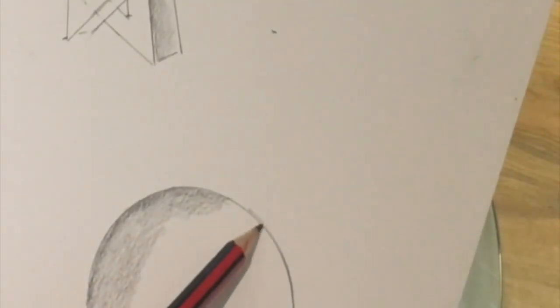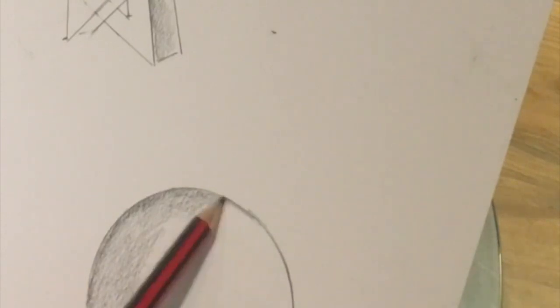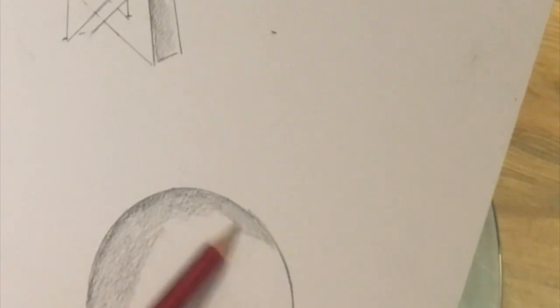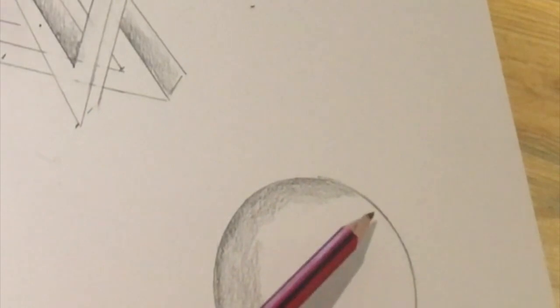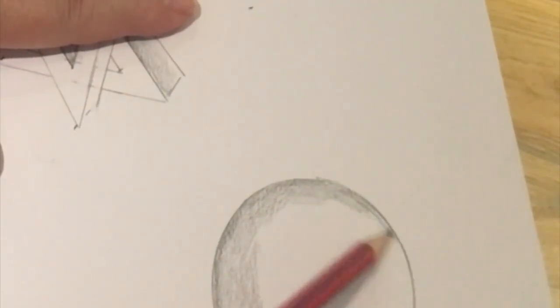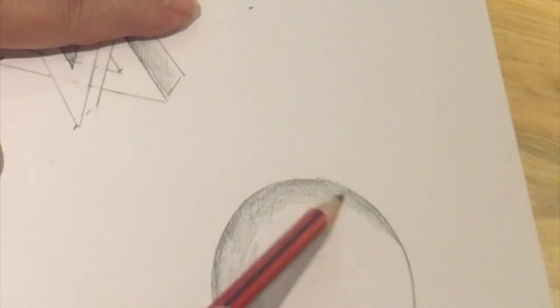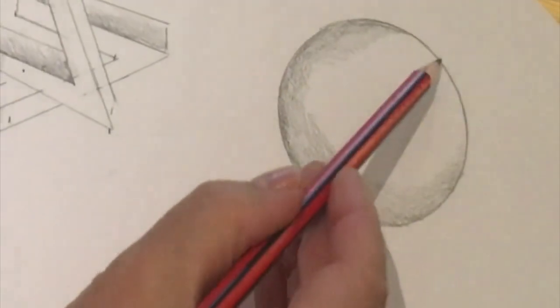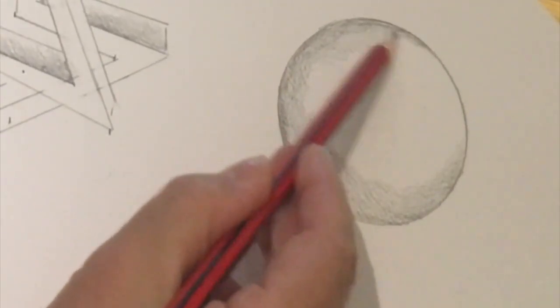Don't shade across the whole of the circle — we're just shading the inside of the line here. Now, in order to make it look round, we're going to have to think about the direction of where the light is coming from. I'm going to shade back from the line slightly all the way around, just a little bit.